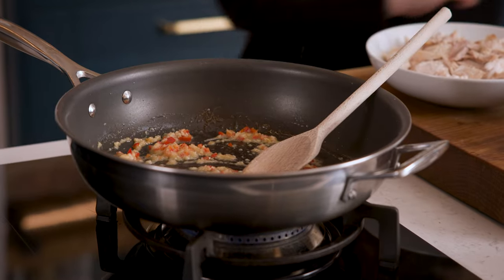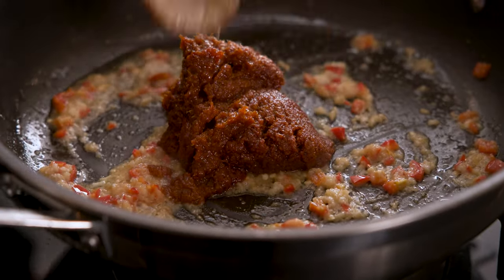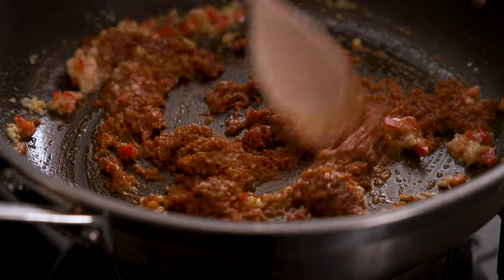Add in about 185 to 200 grams of laksa paste, which is about seven ounces, then stir all that together and fry for a further two to three minutes until bubbling and fragrant.